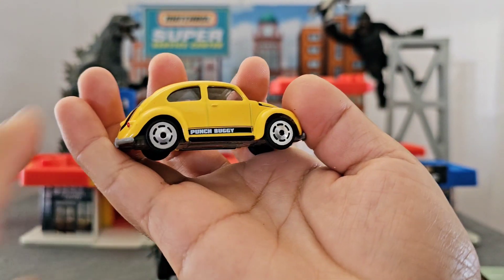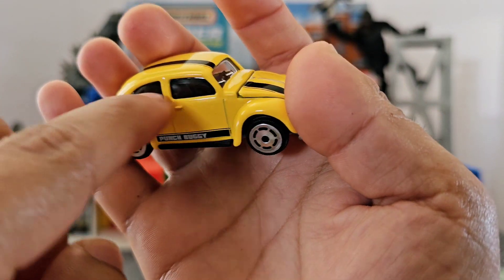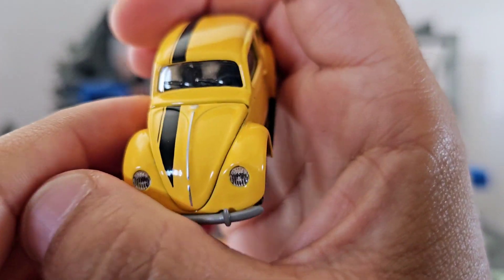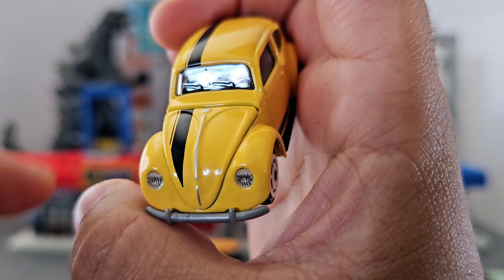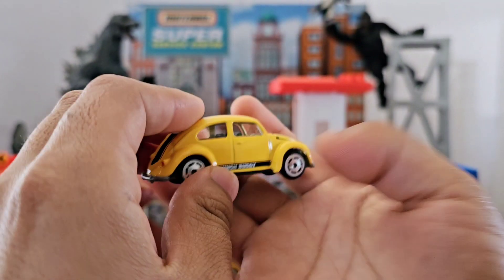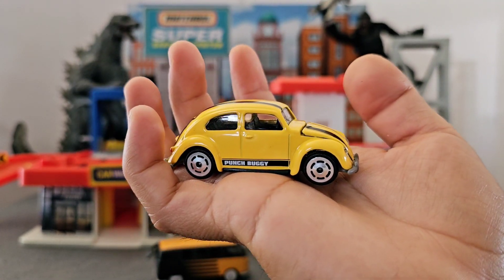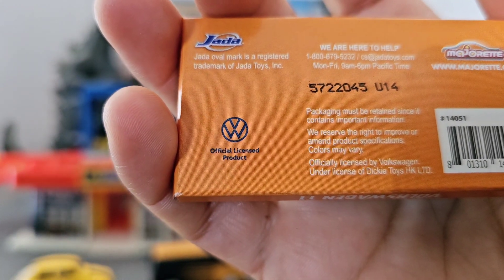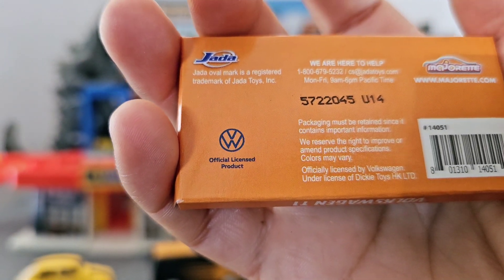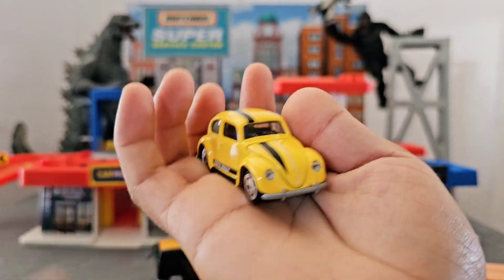The back doesn't open, but it does have windows — a window right here, window right here. It has the mold of the wipers, it's molded on the plastic so it doesn't really have a separate piece, it's just molded together. Grace noticed something at the bottom — she says it says 'protected' but actually it says 'official licensed product.'